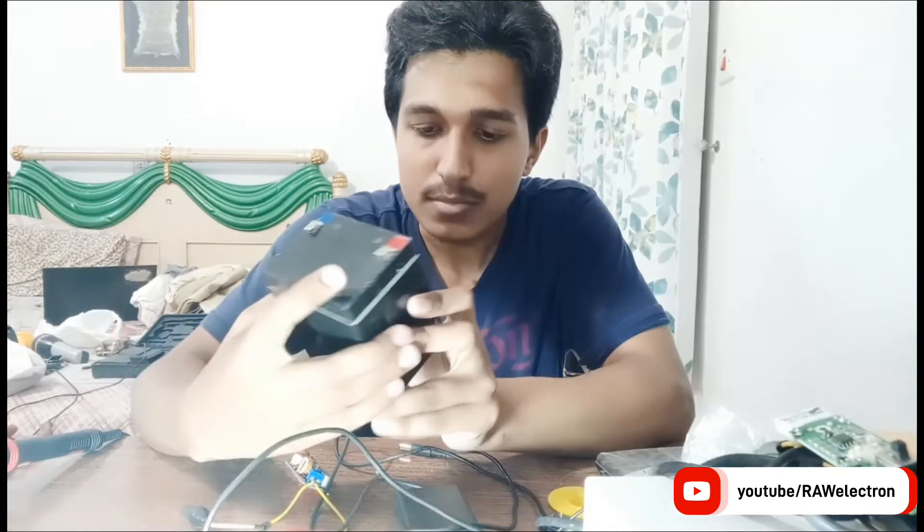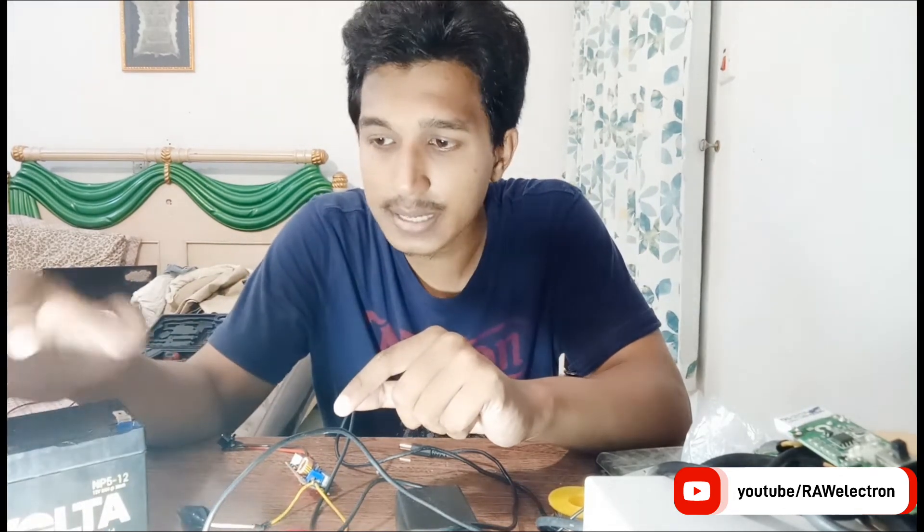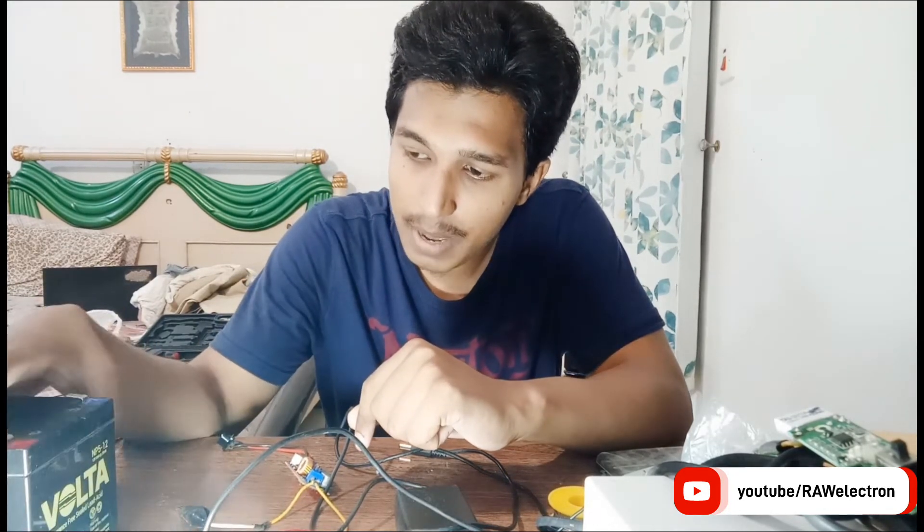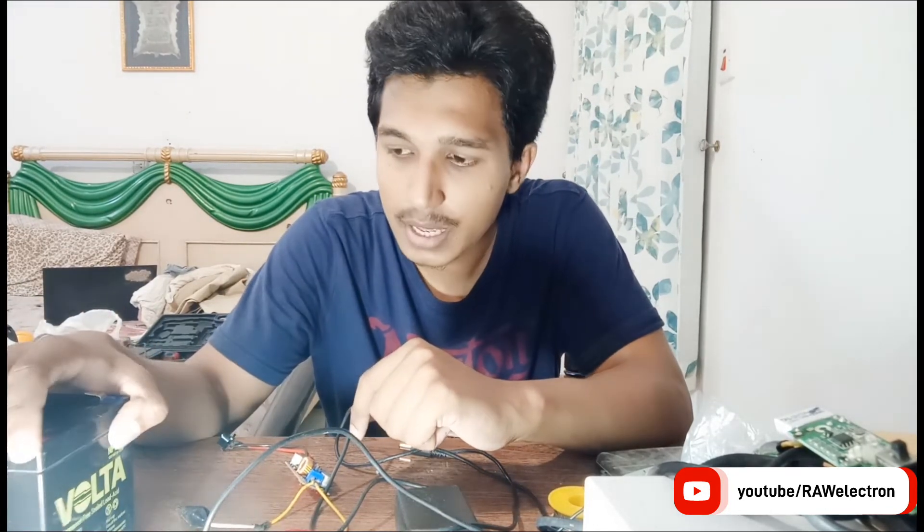Here I am having a 12 volt 5 amp-hour sealed lead-acid battery. There are two types of sealed lead-acid batteries: the first is a flooded battery, in which plates are submerged in sulfuric acid and other liquids, and the second is a sealed, maintenance-free battery. I am having a 12 volt battery.